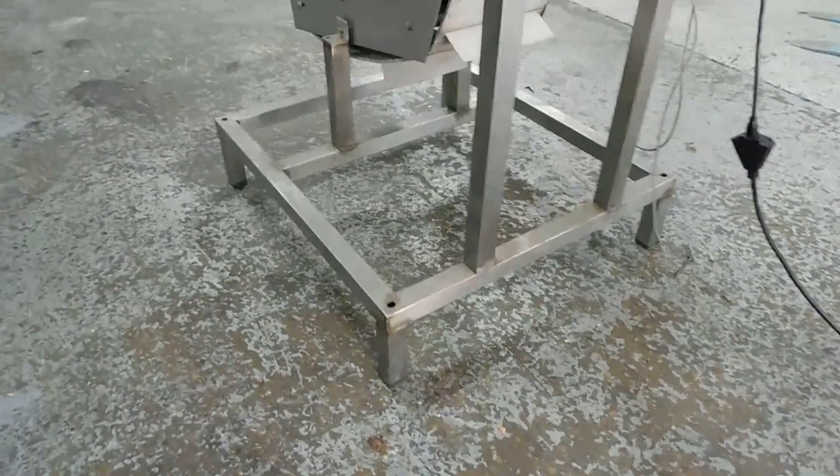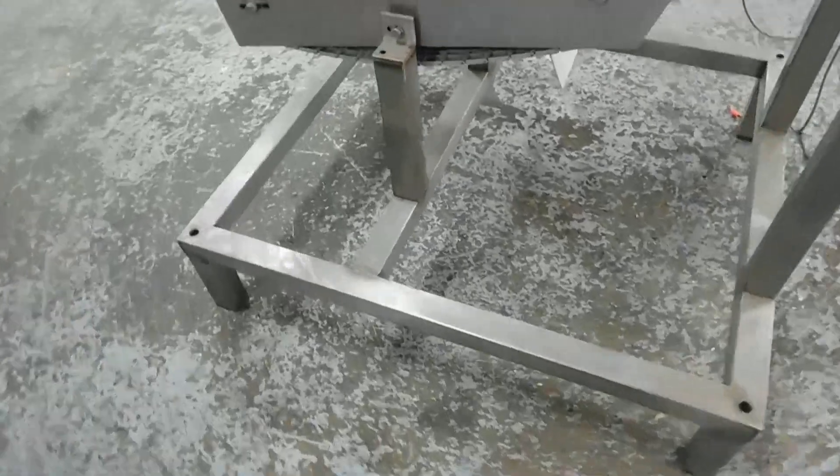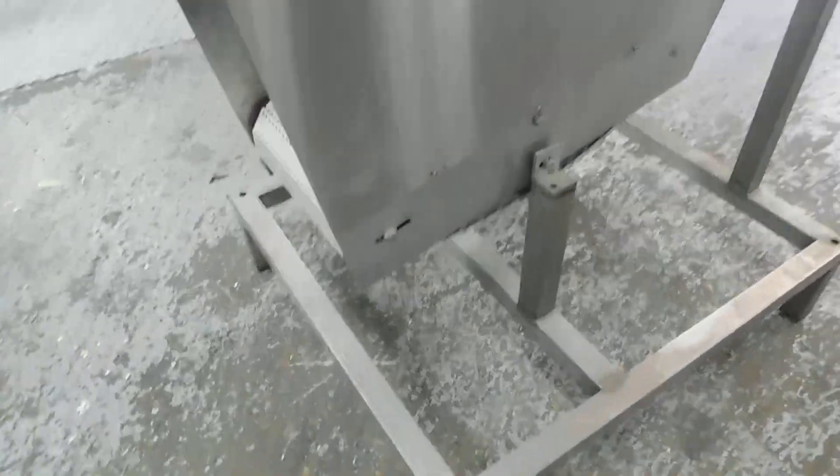It has a stainless steel frame, of course. You'll see the holes in each corner — they are threaded inside, so if you want to add some leveling legs yourself, you can do that.